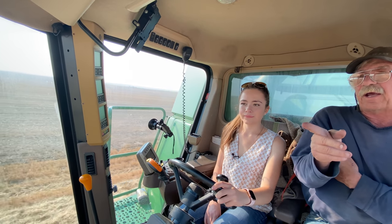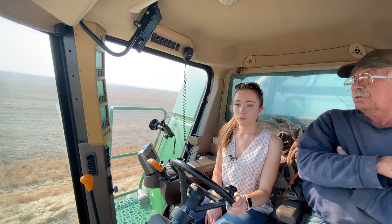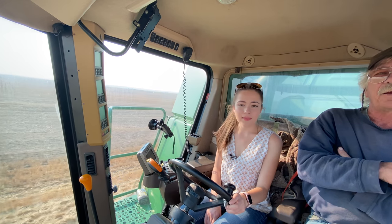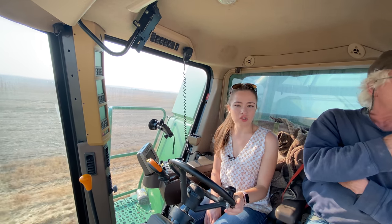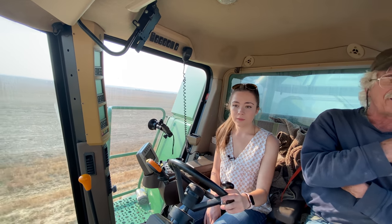Your 9610 would have left a way nicer row. Row — it really leaves long straw. This is what the row of the 9610 looks like when it's got the choppers on it.